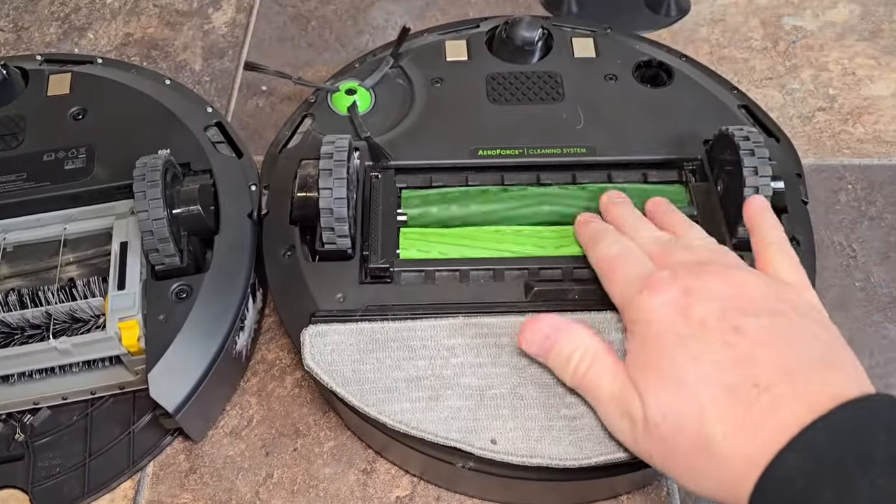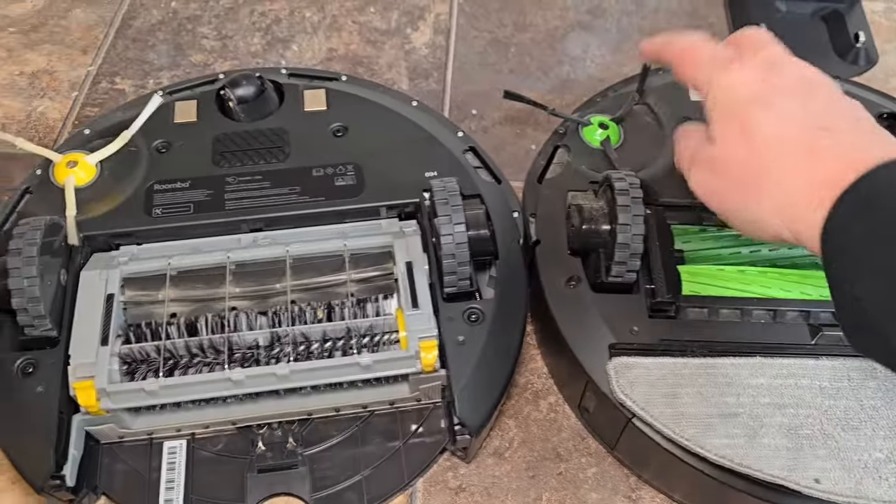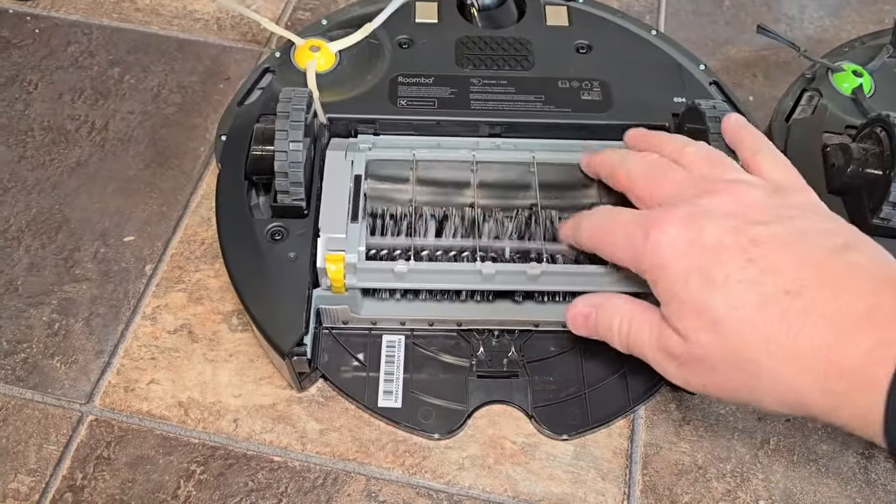Here's the bottom of the i5 — it's got two brush rollers and I've got the mopping pad attachment on right now. It has a single side brush and drive wheels. This also has two brush rollers.